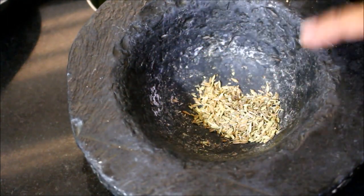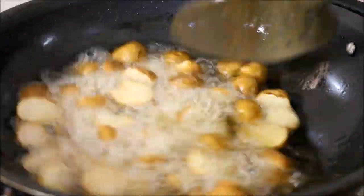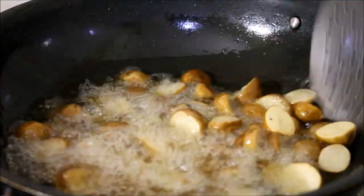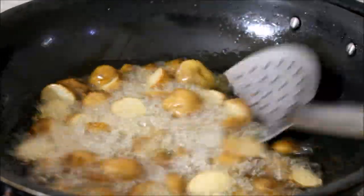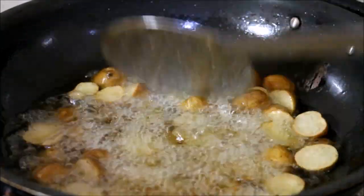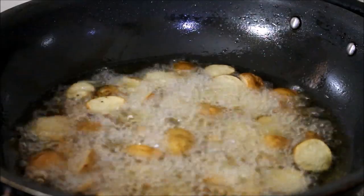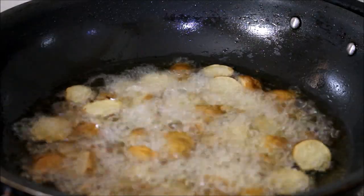I've reduced the flame and am frying on low flame. Always maintain your temperature when frying the potatoes. This will take roughly 5 to 10 minutes to crisp up the outer skin and cook the potato all the way through inside. Once the potatoes turn light golden brown, I drain them from the oil and reserve on a tissue paper.